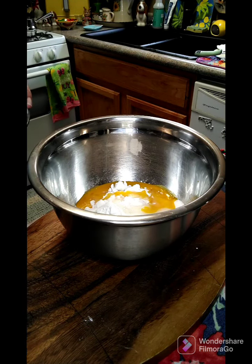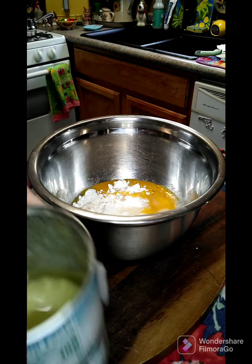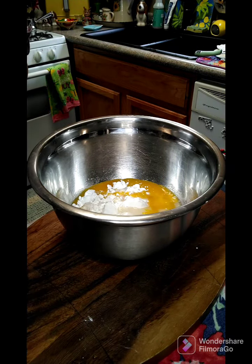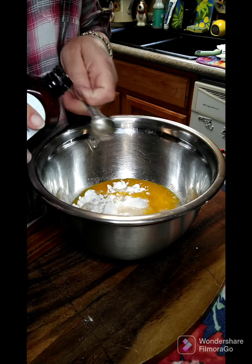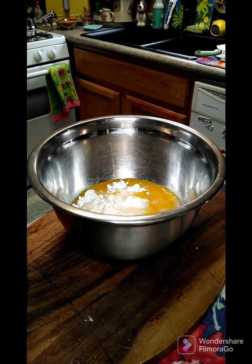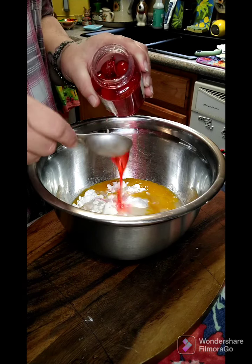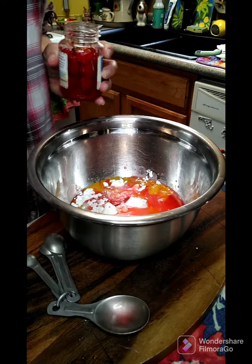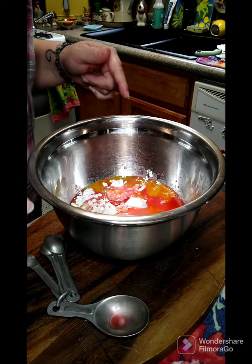We need one teaspoon of vanilla. Then we need two tablespoons of your cherry juice. Now we're gonna take this and mix it all together till everything is combined.